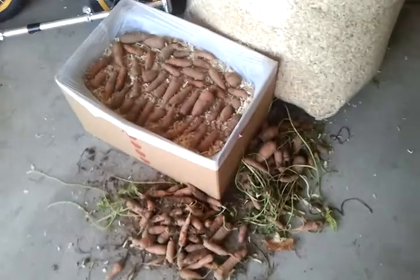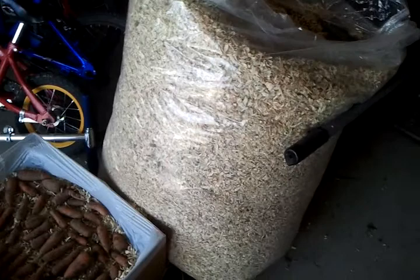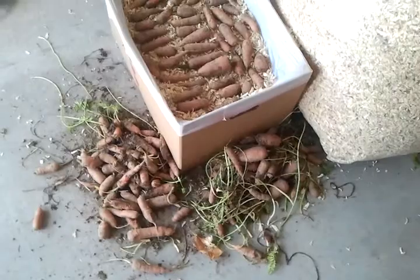I'm in the middle of putting these carrots away for the winter, and I'm using a method — I don't know what the term is — but essentially you can do it with sand or sawdust. I have a big bag of sawdust I bought from the local feed store, and I have harvested my carrots.